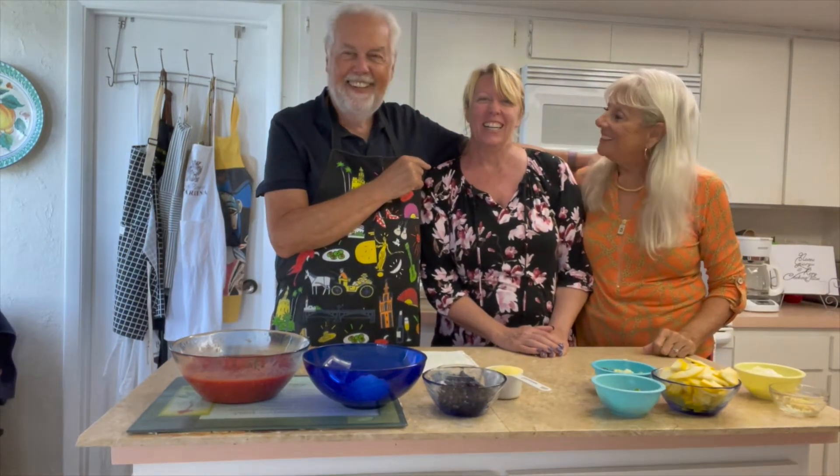Welcome back to Nono Giorgio and Rory Cooking Italian for Weight Loss channel. Today we have our first guest chef — my daughter, Jean-Ann Oxlade. She's beautiful and talented. I'm so excited! So what are we going to do today, Jean-Ann?